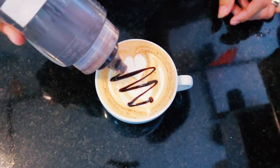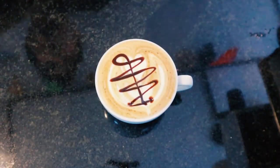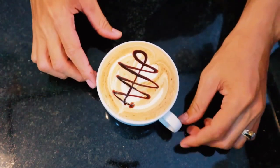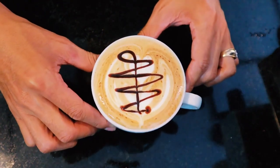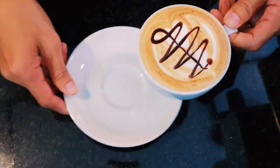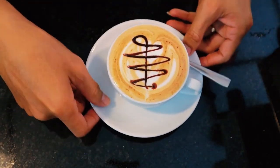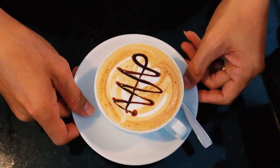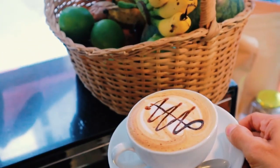Add cinnamon or chocolate flakes to your foam. Cappuccinos are valued for their presentation almost as much as their taste, and cinnamon and chocolate flakes will help to add to both. Once you have your foam settled, sprinkle these on as an afterthought. Even if you're making it from home, this technique can make your cappuccino look like a professional delicacy.